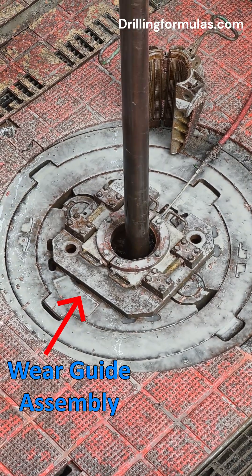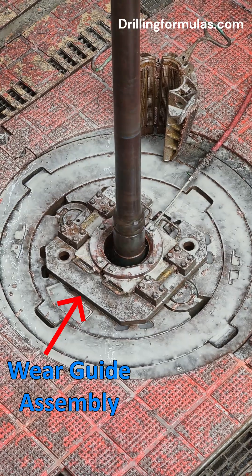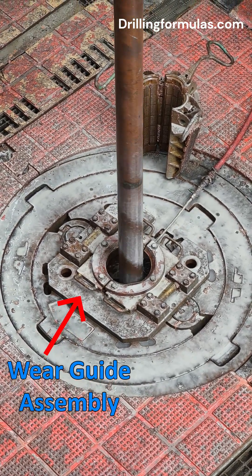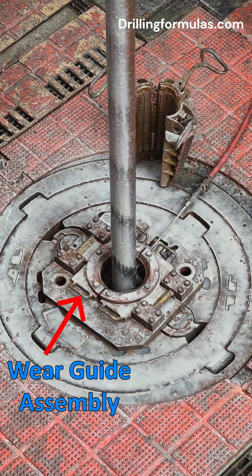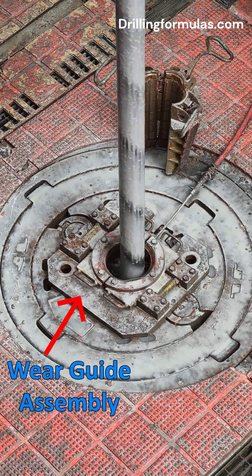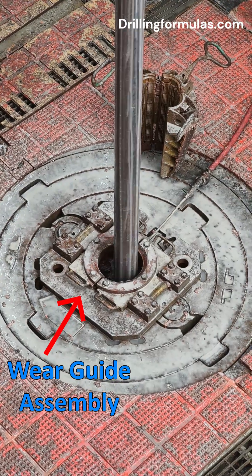A wear guide assembly, or bushing saver, serves a crucial purpose in protecting valuable equipment from excessive wear. The primary function of a wear guide assembly is to minimize wear and tear on master bushings and insert bowls within a rotary table. This is especially important during drilling operations, particularly when using a top drive.